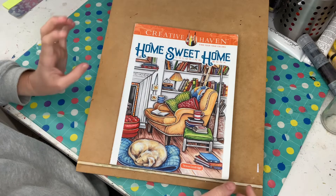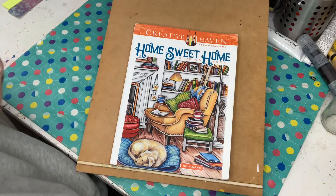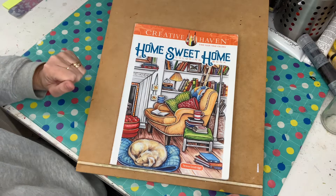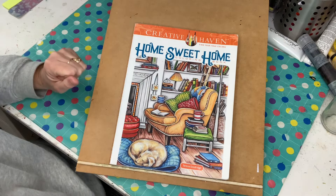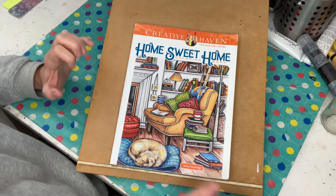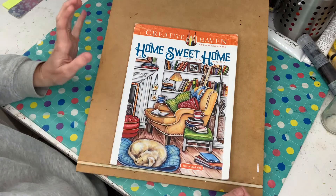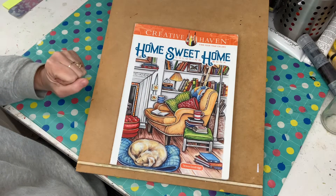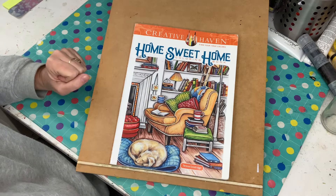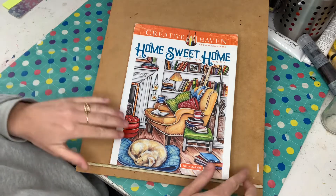Now, did I complete it? Unfortunately I did not. I did try very hard but I just ran out of time. I did a few other colourings throughout the month. I was going to just colour in this one the whole month but I just couldn't get myself to do it, so I ran out of time. But I will show you all the pages I have completed — there isn't too many left, so let's go and see.